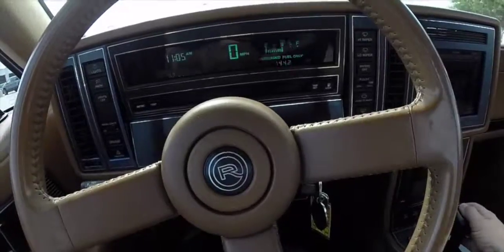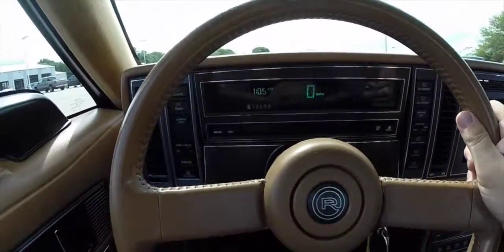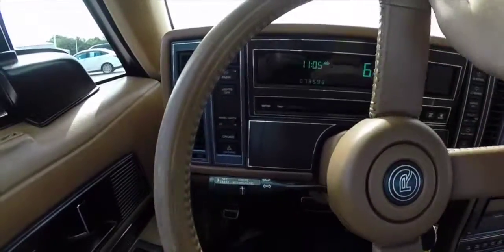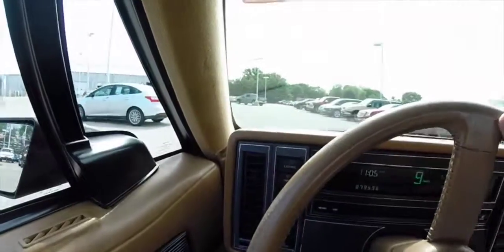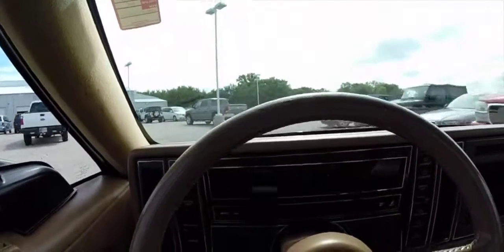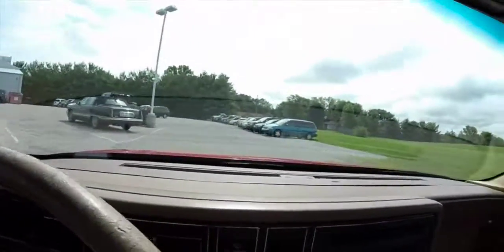We're just going to take this for a quick drive around the lot. It is important to note that this vehicle has 79,598 miles on it. The ride is very smooth and very quiet. It does not feel like you're driving a car from 1988.